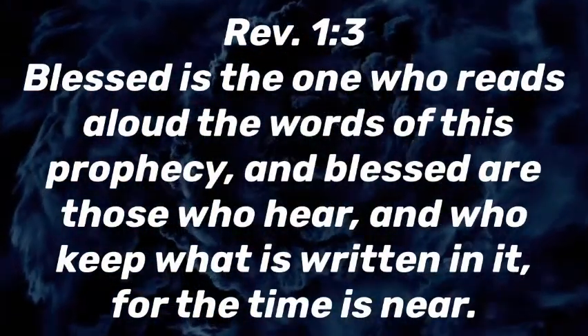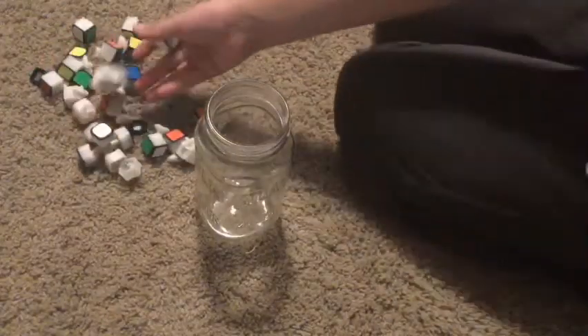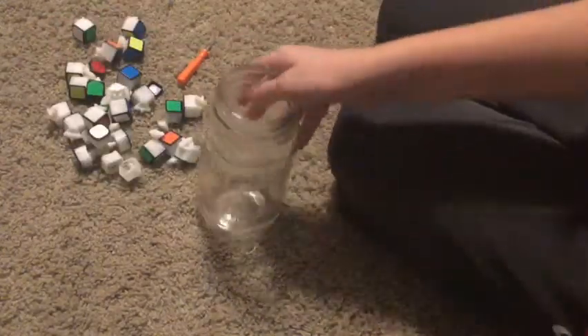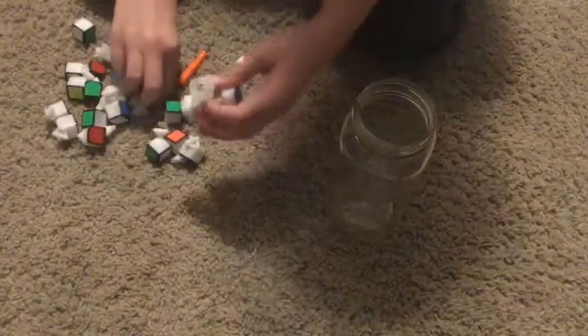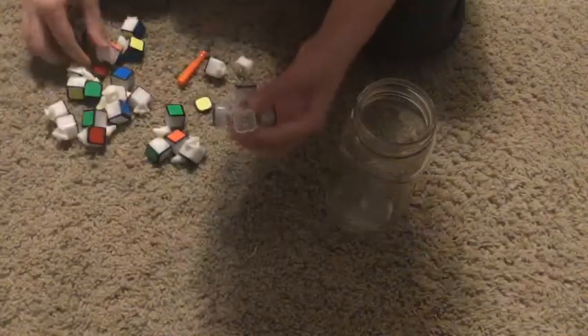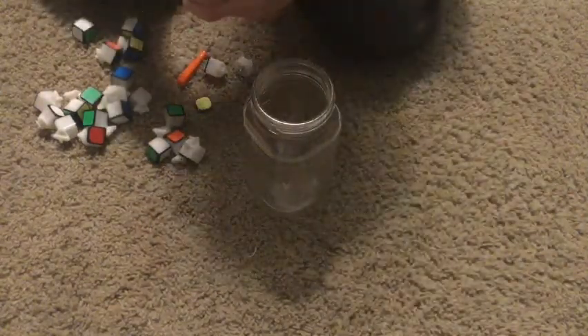So we got the cube disassembled. I already took off one of these pieces. It's going to be kind of an experimentation process, so I'll be fast forwarding a lot.